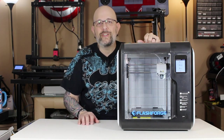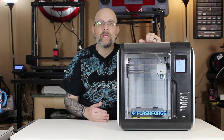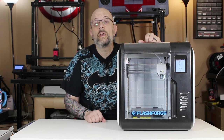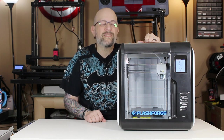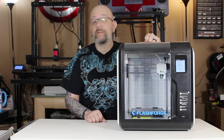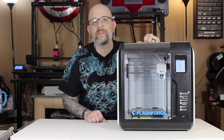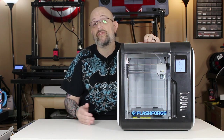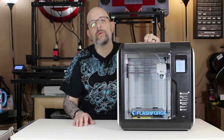One of the cons of this machine is it doesn't have the ability to connect to OctoPrint. The creator pro works with OctoPrint with some plugins, but this doesn't. For most people that doesn't matter, but for me it's a slight inconvenience. That said, the WiFi printing directly out of FlashPrint makes up for it, so it's easy enough.